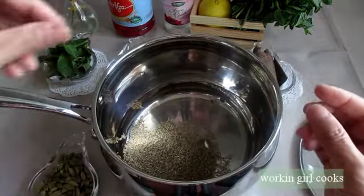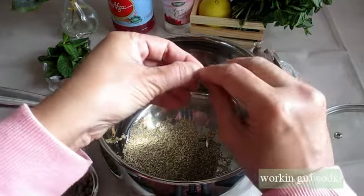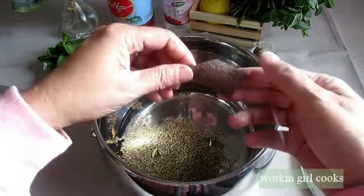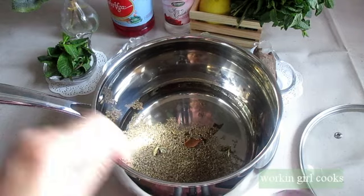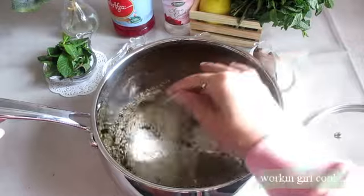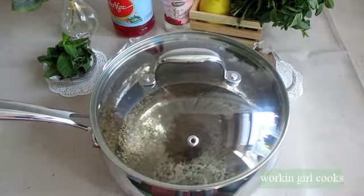I will crack four to five green cardamom pods and add them in, along with a two-inch long cinnamon stick, just broken into pieces. As I said, I will soak these ingredients for about two to four hours — you can even leave it overnight. I am not adding the mint leaves at this stage.